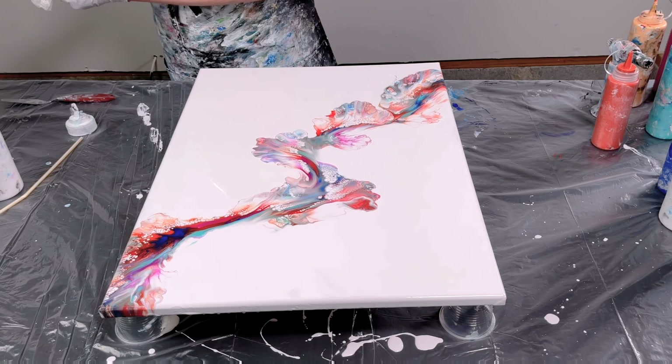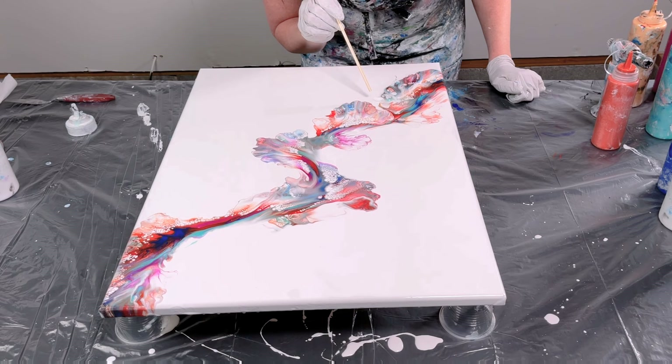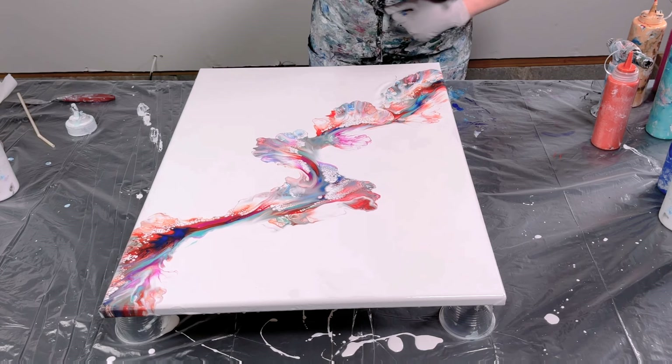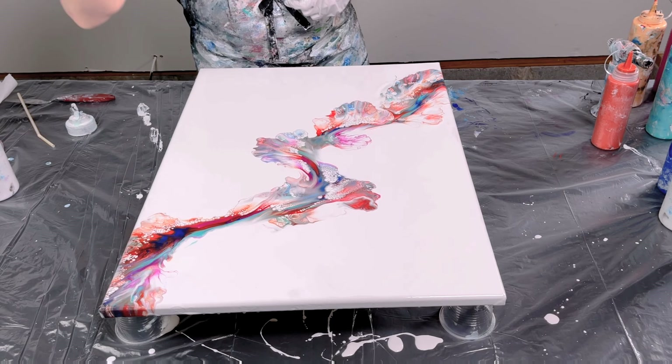I'm going to turn the canvas. Now I can work on this side a little bit more. I kind of want this to go in a little bit here, so I'm going to see if I can blow my white in that direction and get it to move. I also often end up painting my hair. Let me see if I can get this to move a little more.